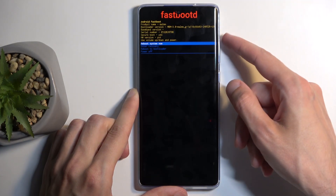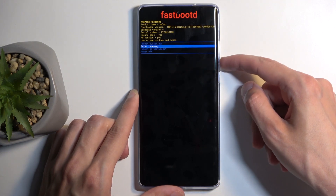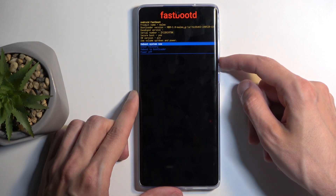We also have options to go back to the two different modes we went through to get here — you can access recovery mode and bootloader from in here, along with power off or reboot the device, which are two ways of leaving this mode.